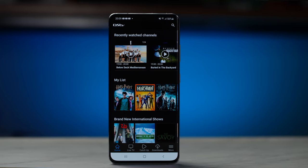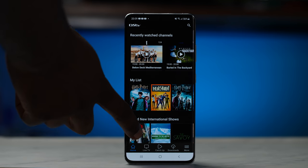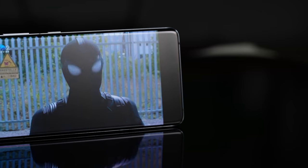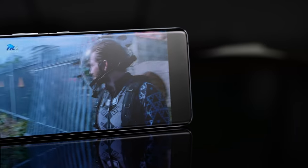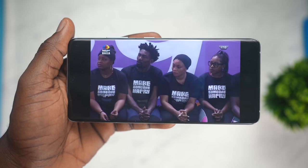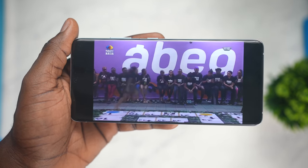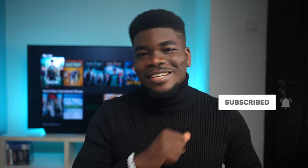Hey guys, it's Fisara here and in this video I have something exciting to share with you. This is the DSTV app and with it, you can watch live TV and stream your favourite shows all from the comfort of your home. With the Big Brother season upon us, this is one where you get to watch a ton of content conveniently from your smartphone and even on the go. This video will be a step-by-step process on how you can go about it and everything you should know before you get started and when you set it up. Without further ado, let's get to the video.